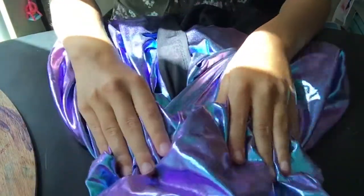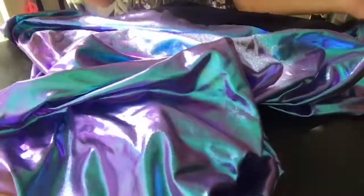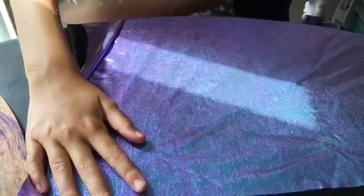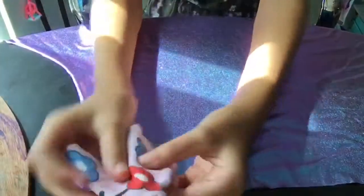First you're gonna take your fabric. I have some really pretty blue and purple shimmery fabric and it's black on the other side. I got this from Hobby Lobby, and you're just going to take a small square. I've already made one of these shirts out of a different flowery pattern.